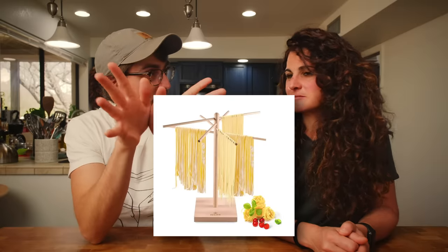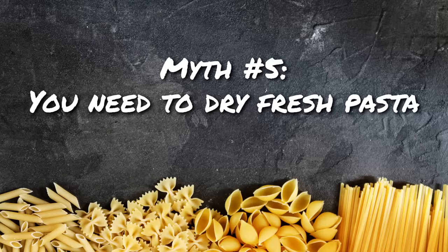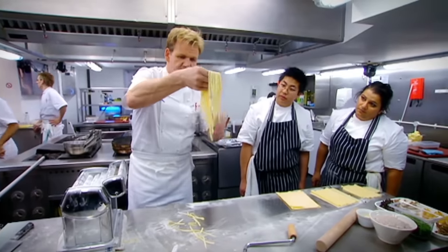Myth number five. This is another myth related to a gadget — those little racks that you open and hang your pasta on. People seem to think that you need to dry your fresh pasta if you want to store it. I've never seen Eva intentionally dry pasta. In Italy, I don't know a single person who has one of these racks to dry pasta. We don't dry pasta at home — you make the egg fresh pasta, you cook it, you eat it, and then the next time you make it fresh again.